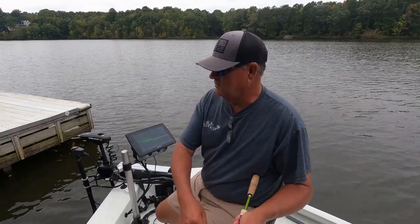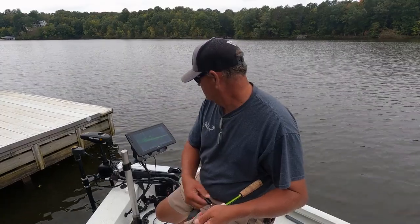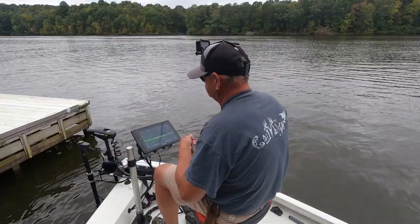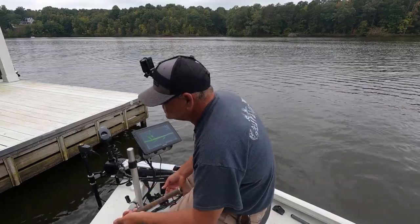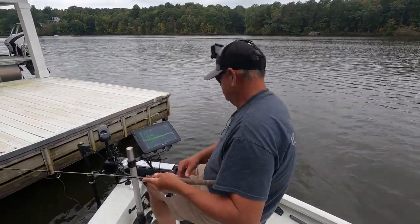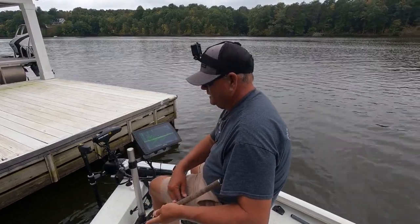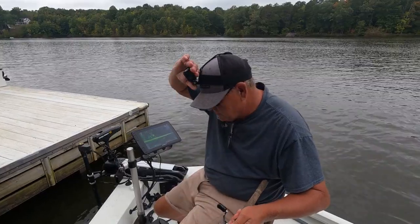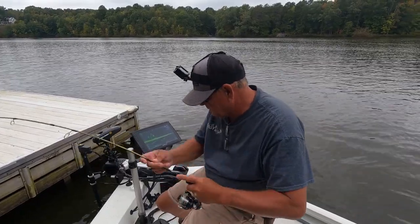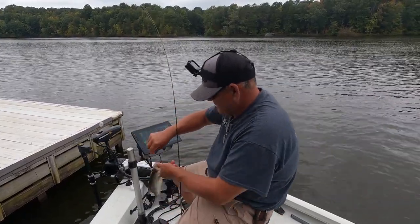I got bit but he didn't eat it. We'll fish it from a couple of different angles to see if we can get baits under there, and if we can't, we'll just move to another dock. Seems like if I can get it under there, I can catch a fish — there's another one!